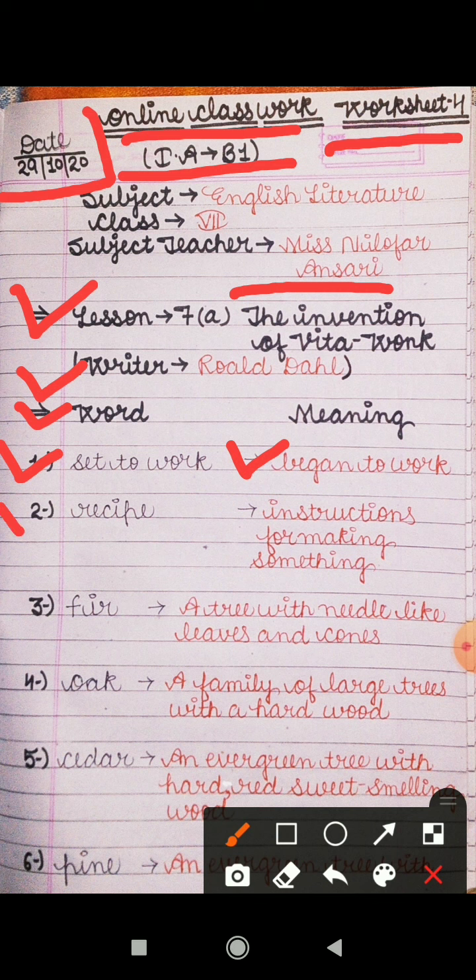Second is 'recipe' — the meaning is instructions for making something. Nirdesh diye jaate hain jis mein kuch banane ke liye, that is called recipe. Third is 'fir' — it is a type of tree with needle-like leaves and cones. Cones, shanku type ka jo hote hain, that is called cone.